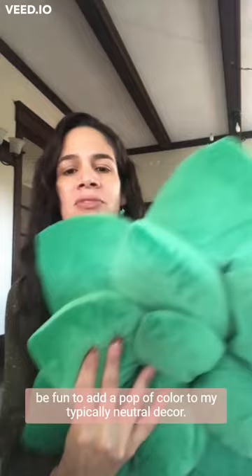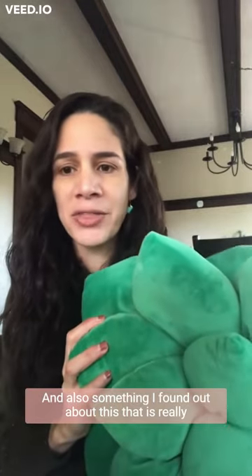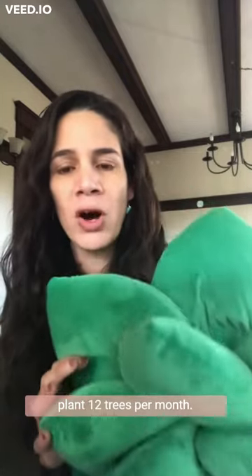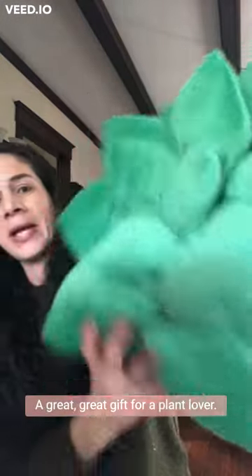I chose this hunter green because I thought it would be fun to add a pop of color to my typically neutral decor. Something really cool I found out about this pillow is that when you purchase it, it helps Bound Lifestyle plant 12 trees per month — so that's a pretty good deal! It's a great gift for a plant lover.